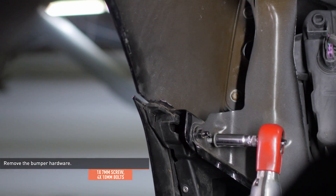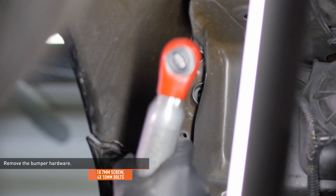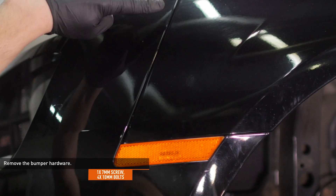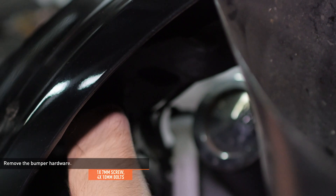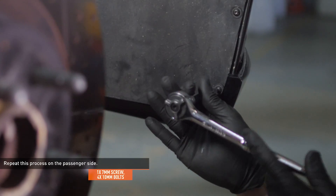Remove the screw and bolt that secure the corner of the bumper to the underside of the fender. Then remove the three bolts that secure the front edge of the fender to the bumper. The last bolt is hard to see — just follow along the seam between the fender and the bumper to locate it. Repeat this process on the passenger side.